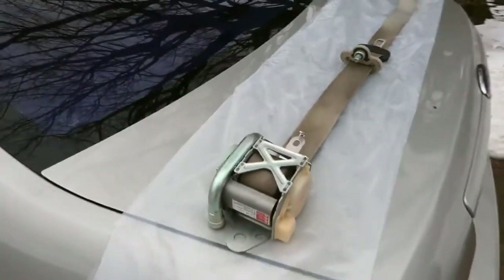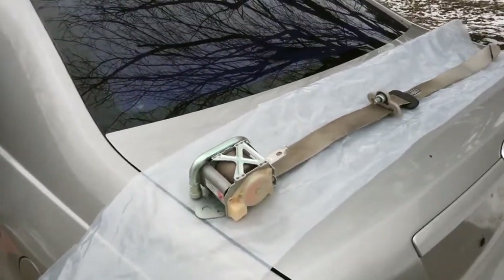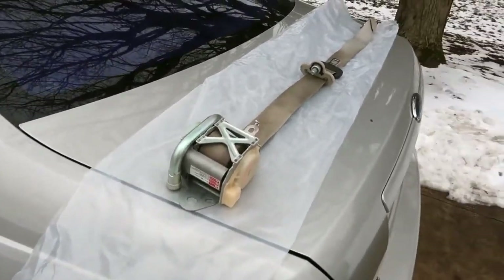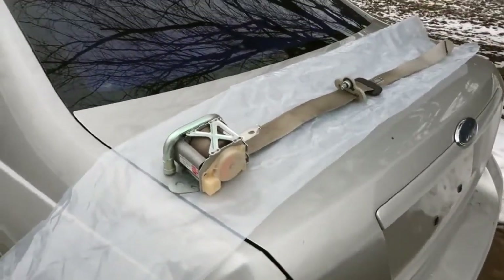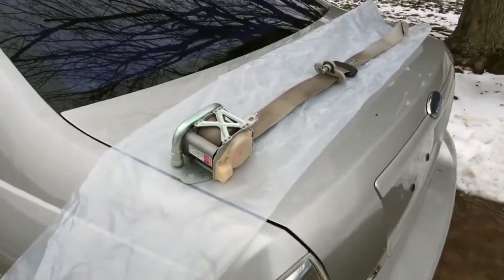When I got this car, I was expecting the seat belts to be locked, because many times in an accident where the airbags blow, the seat belts are locked. But the driver and front passenger seat belts were still usable. In fact, yesterday when I drove the car for the first time, I even put this seat belt — the driver's seat belt — on and used it.